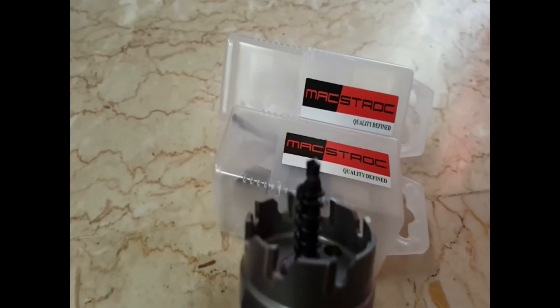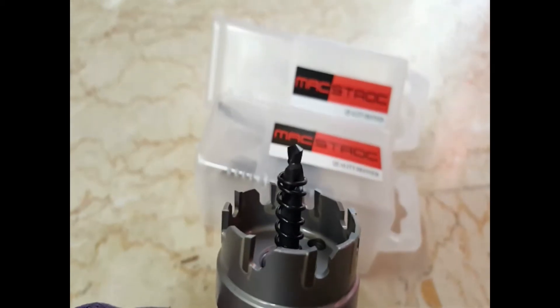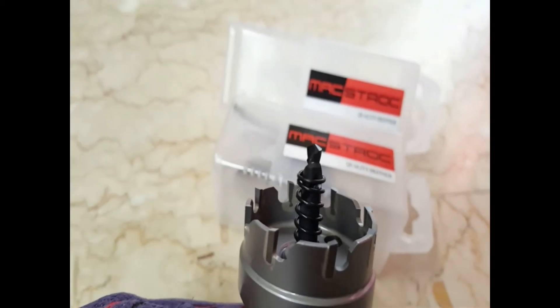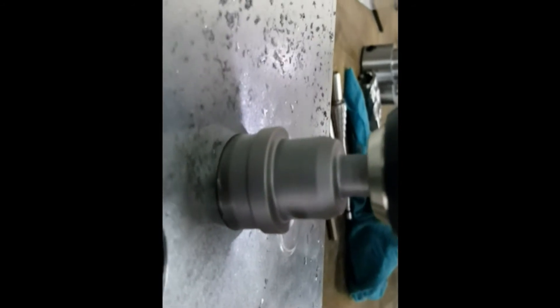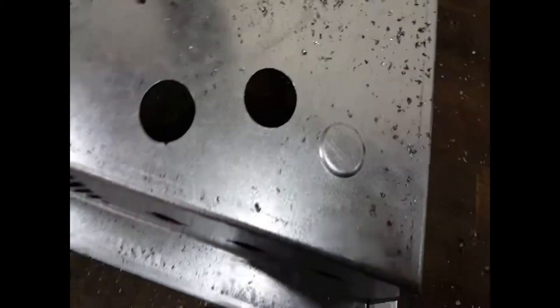MaxDrock TCT hole saws have extremely sharp and powerful tungsten carbide tipped cutting edges. Their exceptional design allows them to run at higher feed rates, creating holes with remarkable quality and more accuracy.